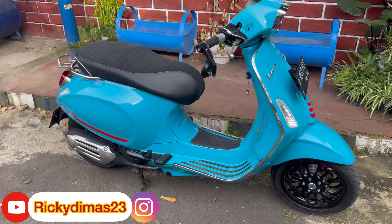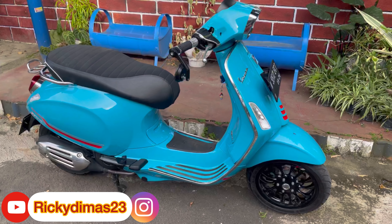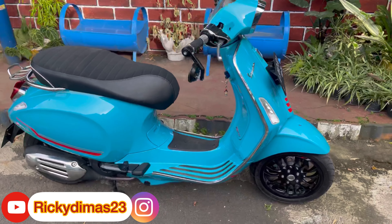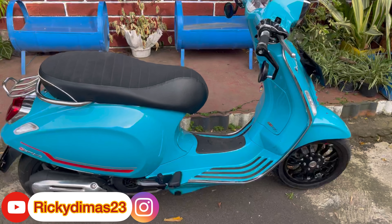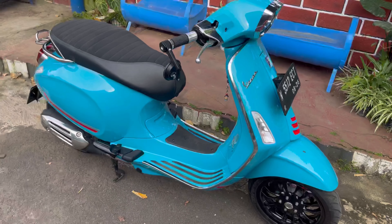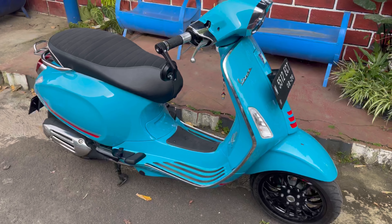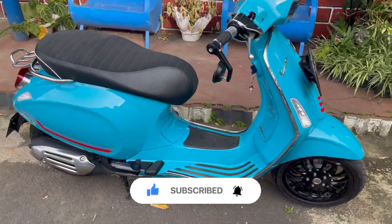Hello, assalamualaikum warahmatullahi wabarakatuh, welcome to my channel. Teman-teman, kali ini kita akan bahas tentang modifikasi Vespa dengan budget pelajar. Apa aja yang dimodif? Langsung aja kita bahas. Sebelum menonton video ini, jangan lupa bantu subscribe dan nyalakan lonceng notifikasinya.